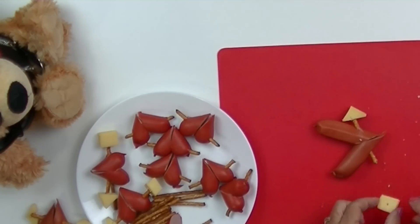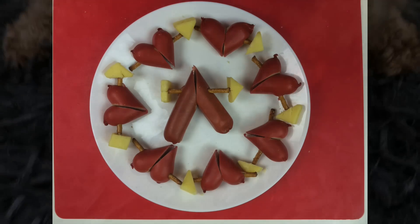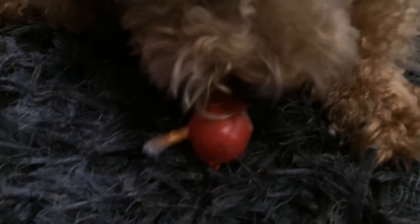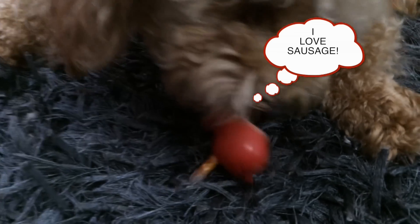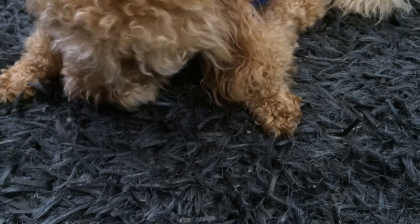This has got to be the cutest idea for a Valentine's Day gift. Give Roland's tail a wag by liking our Facebook site and sharing this video with other dog loving friends. Send me a photo of your pooch with these love hearts and I'll pop them on my Facebook site — I'd love to see them.